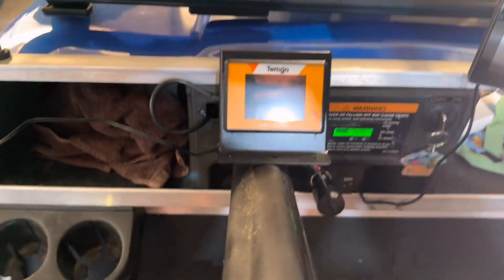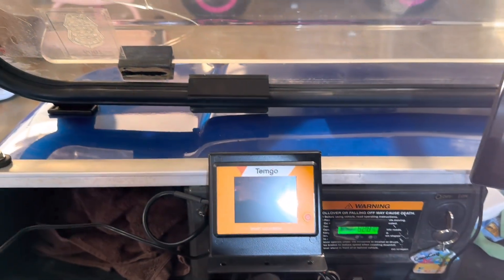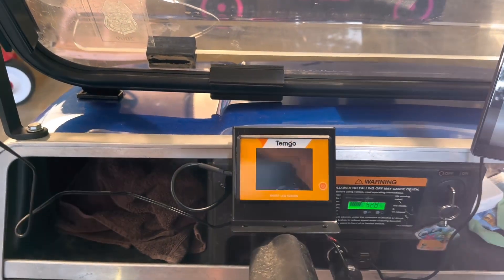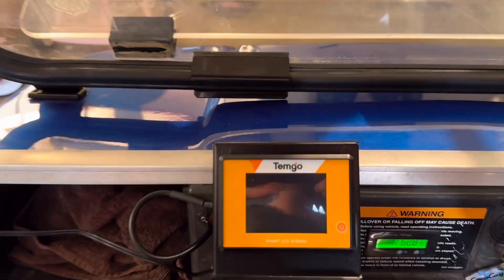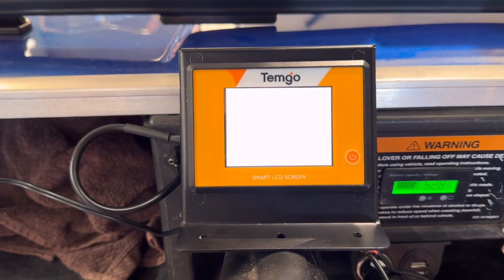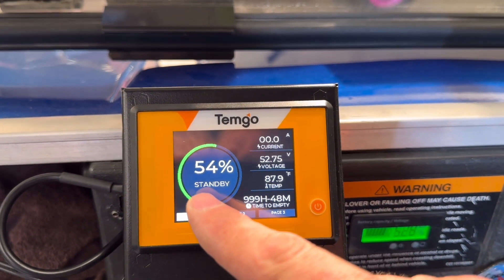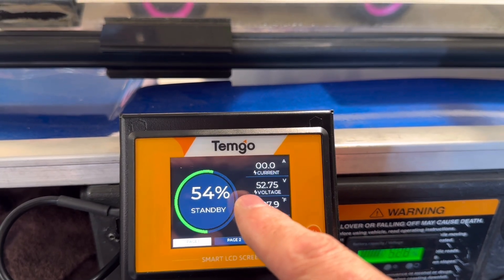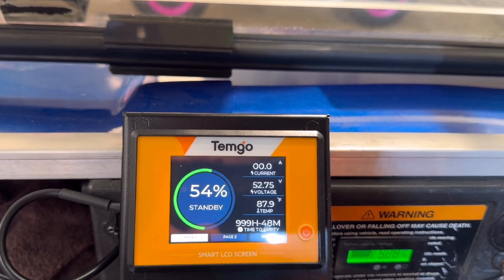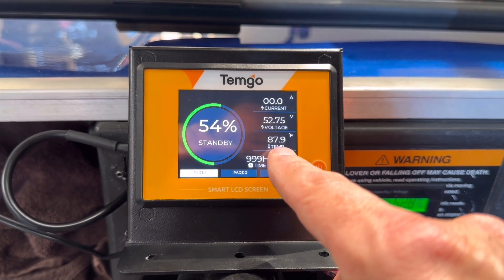I think I want to mount the screen right here on the steering column. I'm going to look for a small U-bolt so I can mount it right there — I could even put it a little bit higher. When I'm sitting here I can look through my steering wheel and see the screen. So let me push the button and see what happens. The first time I've ever turned it on — the battery is at 54%, the current is zero because it's not charging, the voltage is 52.75 which is about right for a 51 volt battery. It also shows the temperature of the battery.